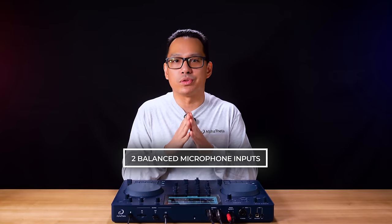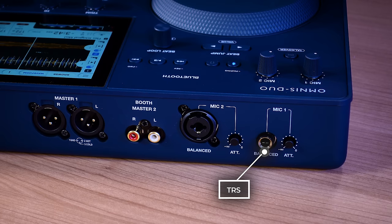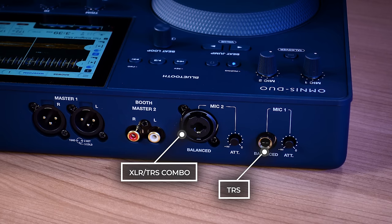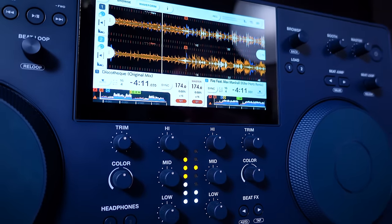The Omnis Duo includes two balanced microphone inputs. Mic one is a TRS input, while mic two is an XLR/TRS combo jack. With a combination of advanced features and a portable design,